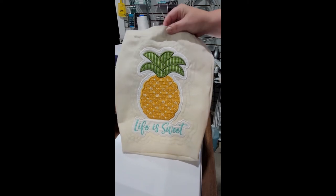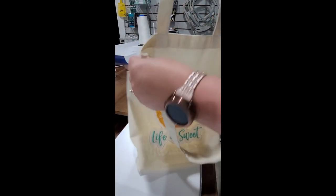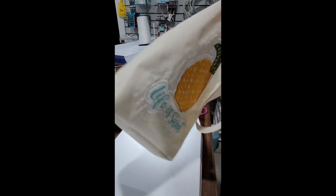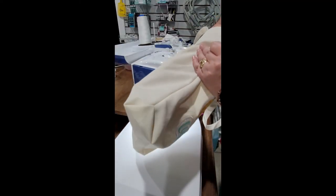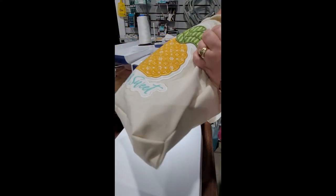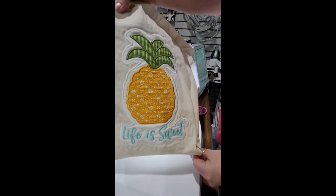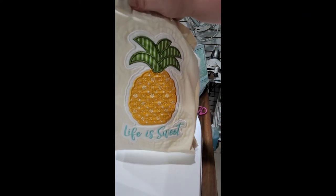Here is our finished pineapple tote. We have our adorable little handles, our finished seams on the inside. And because I did box those corners, we have a cute little triangle there on both sides — a nice finished bag with our adorable design on the front. I hope you enjoyed making the tote with me.